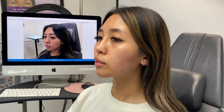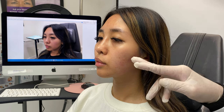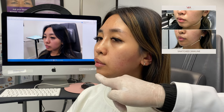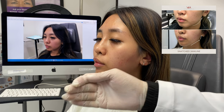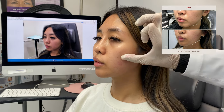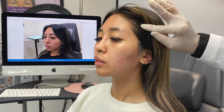All right, so this is the after treatment photo. We did threads. We did V-lifting, especially for the jawline. We put some chain fillers here to project. We put some threads here to lift. We put some fillers here to lift. And we put some threads this way to lift as well.